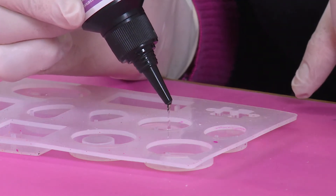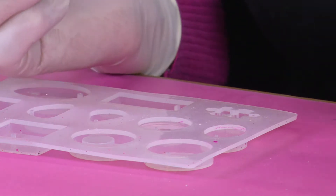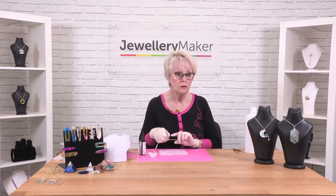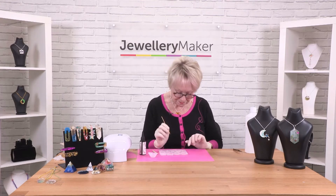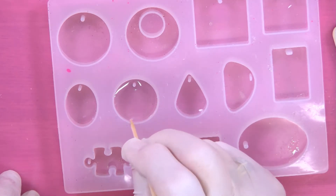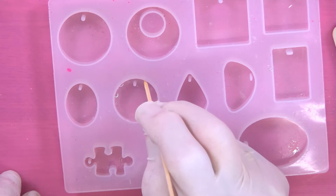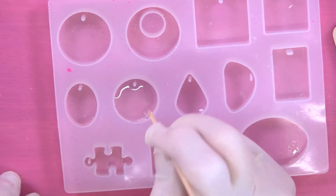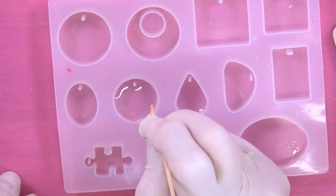By doing that you will avoid too many bubbles. Put the lid back on, then take your little cocktail stick and go around the edge of the mould gently, just to make sure that the resin has adhered itself to the outer edge.